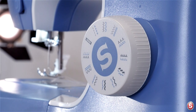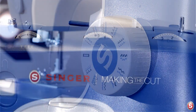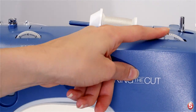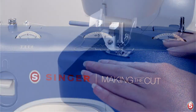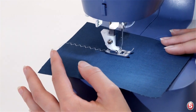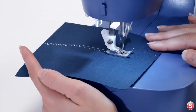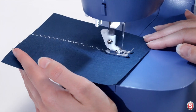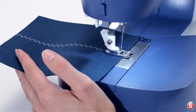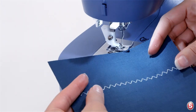Another really useful stitch is the multi-step zigzag, which is here on the dial. I'll put the stitch width at five and the stitch length at one. This could be used decoratively or even as elastic insertion, and we'll try that next. Turn the hand wheel towards you so the needle is in its highest position and just beginning to descend. Raise your presser foot, trim your threads, and here's our multi-step zigzag stitch.